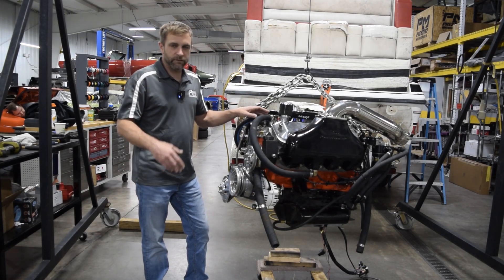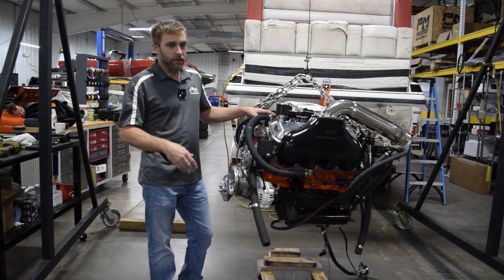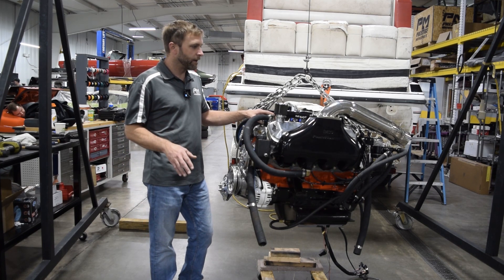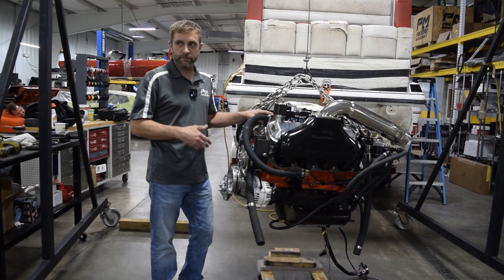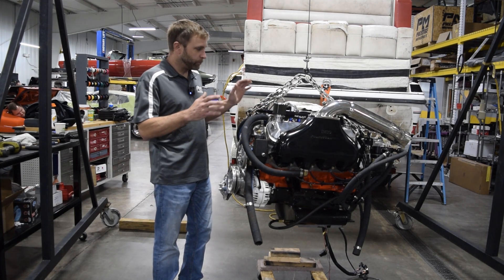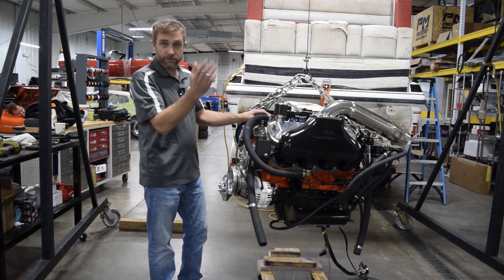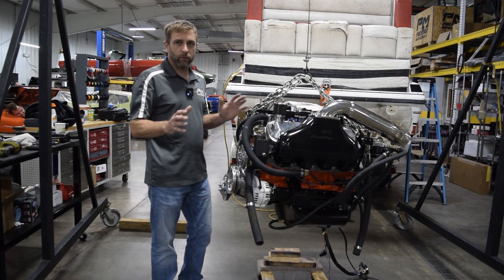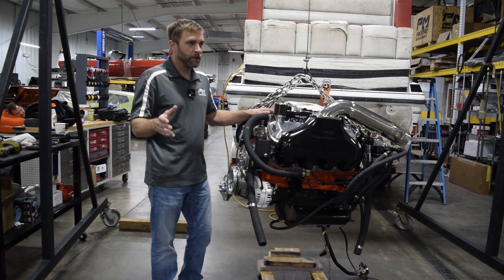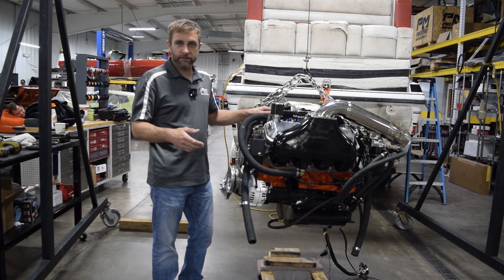For those who don't know, we have a marine side to our business alongside custom cars, full frame-off restorations, street rods, and pro touring builds. One of my big passions is marine, especially offshore power. We build complete engine packages and also do the rigging — anything from small family and pleasure boats all the way up to spec series racing.